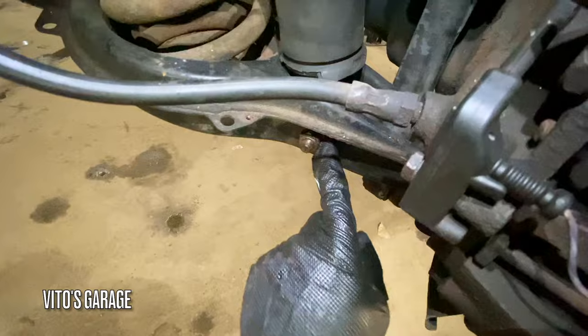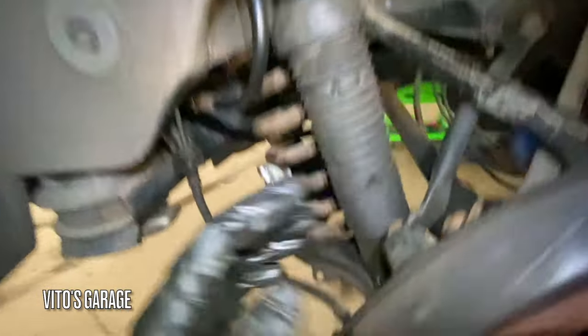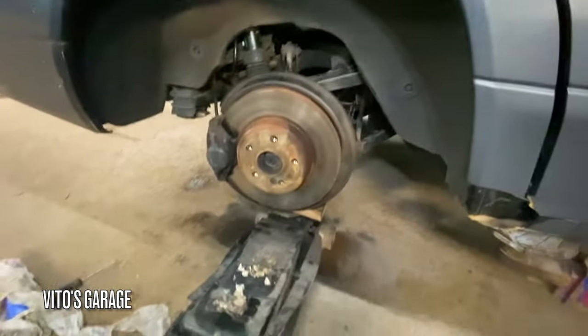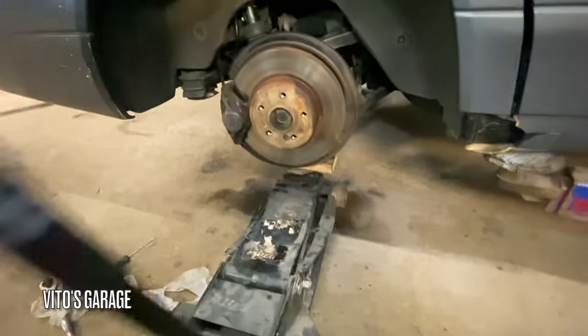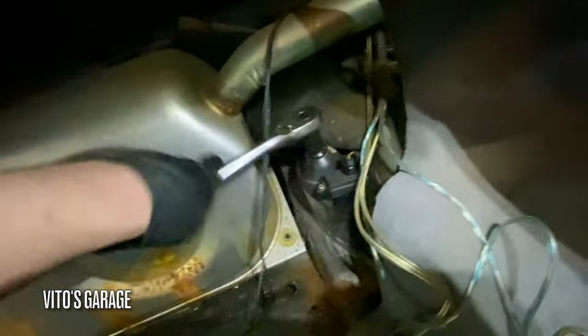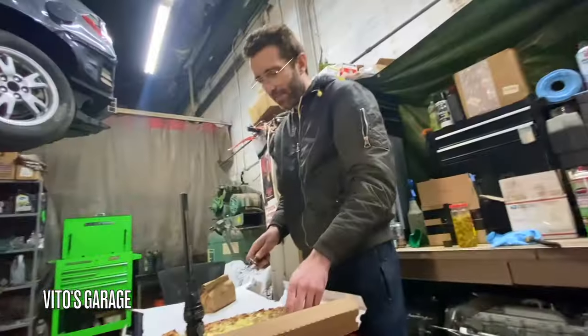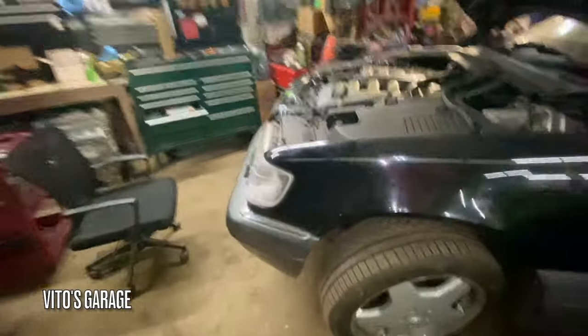This is still loose, not all the way tightened — same with this one. We still have to do the top, but we're gonna lower it and tighten everything on the ground. I'm gonna keep lifting this up until the car wants to come off the lift, and then tighten those bolts. The reservoir is still full so we gotta start it up.